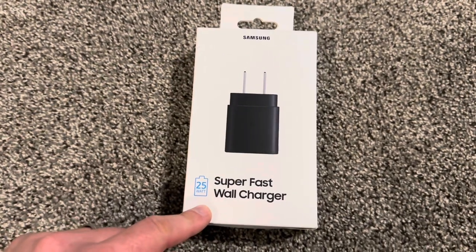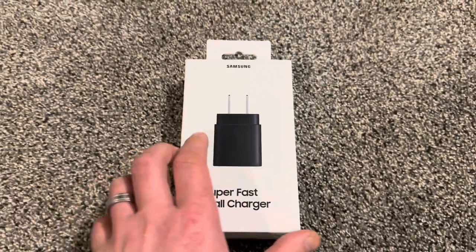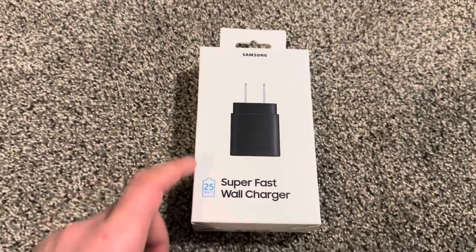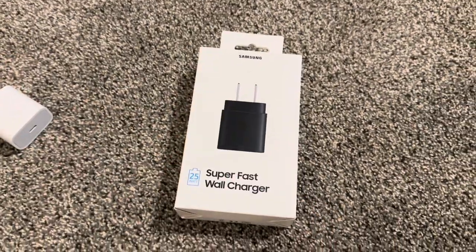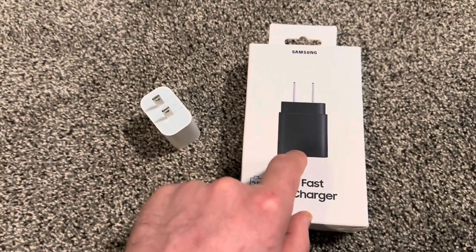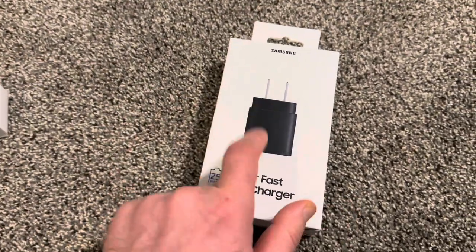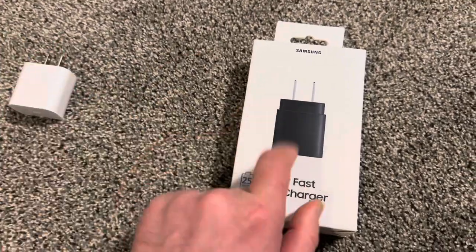This is the Samsung 25 watt super fast wall charger, and this one is original. The vast majority of these everywhere — like eBay and everywhere — are fake, like 99% of them. This one is original because it's from Best Buy. It's a great alternative even if you're charging an iPhone like this 14 Pro Max. This one is 20 watt, this one is 25, and it's five dollars cheaper — this one is $20, this one is $15.